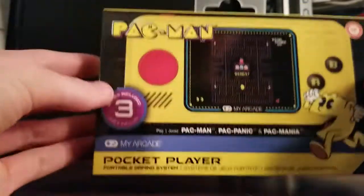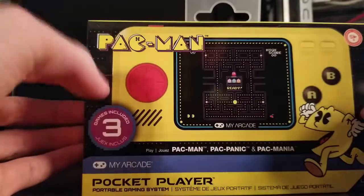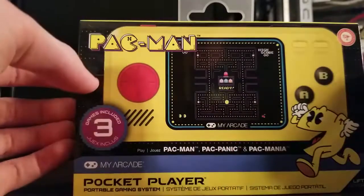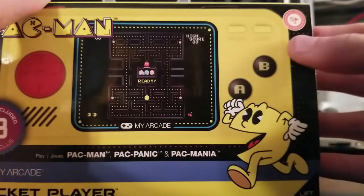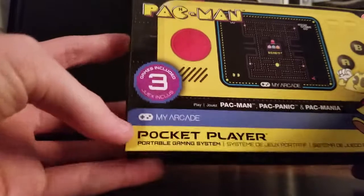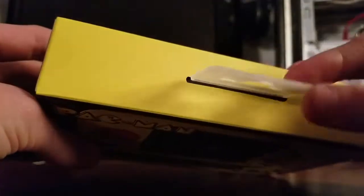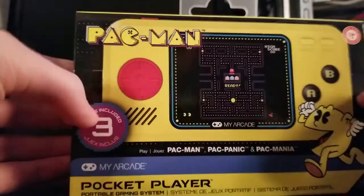We get Pac-Man, Pac-Panic, and Pac-Mania. Right off the bat, I really like that because those are two more obscure games that we don't see very often. Although I am a little bit disappointed with Pac-Mania — we'll get into that once we get into the gameplay. Up here in the top right corner, we've got the seal of quality, the Namco seal, and the My Arcade logo. We've also got these plastic tags, so you don't have to worry about the little cardstock paper tabs tearing and being all worn down when you get it.